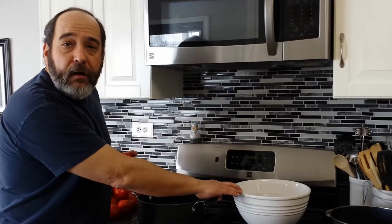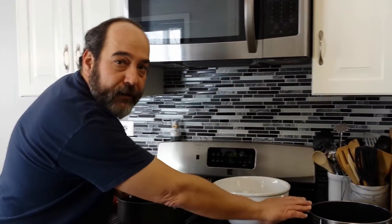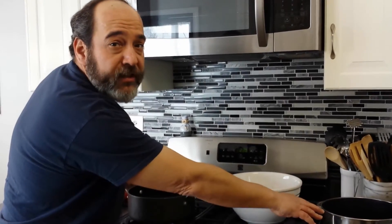The first step is to blanch your tomatoes to remove the skin. To start, what you'll need is a pot of boiling water, a container of ice water to cool them off in, and lastly, another container to put your skinned tomatoes in.